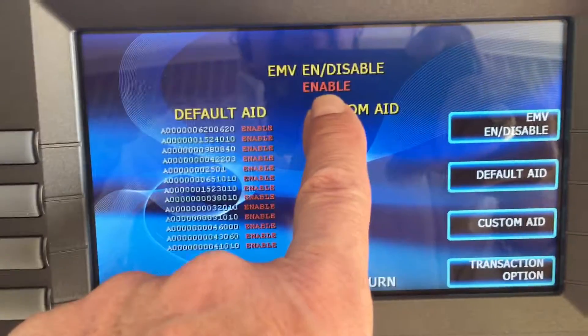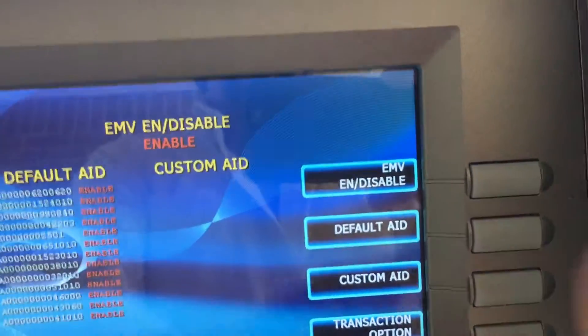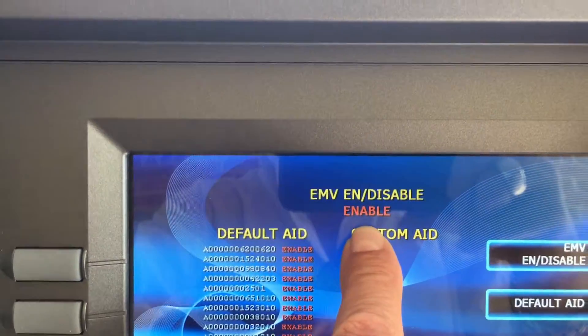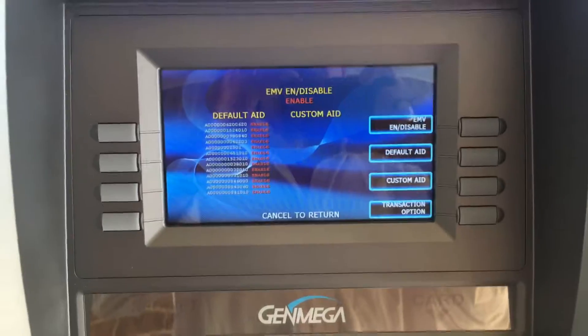Right now it says EMV enabled. This button will enable it and disable it — that's all that's needed. Once this is saying enabled, the machine will now take EMV chips into the card reader. Just hit Cancel to return.